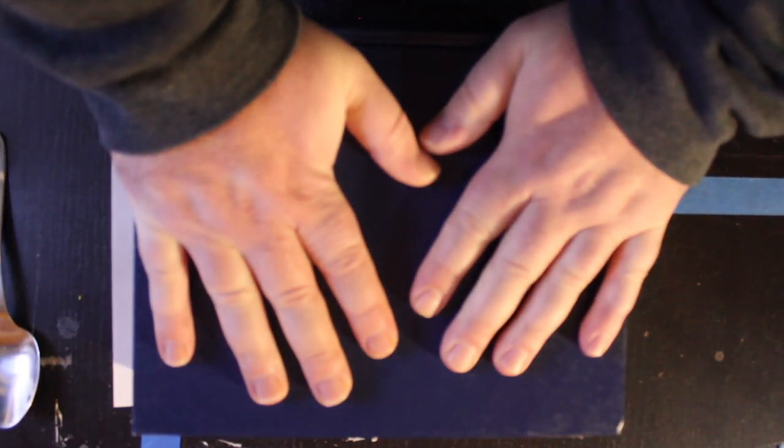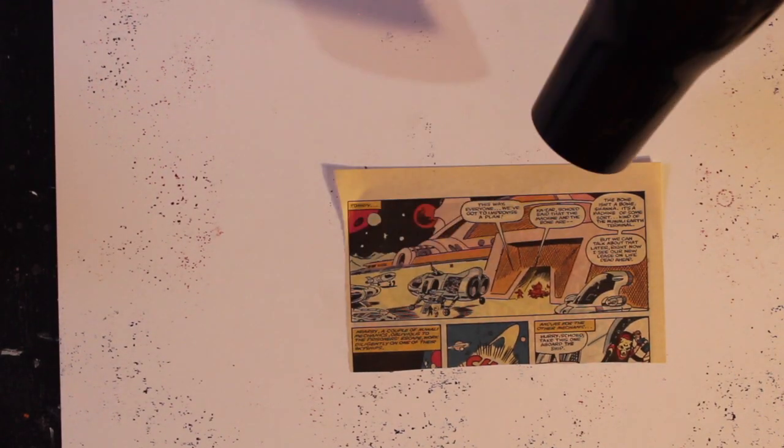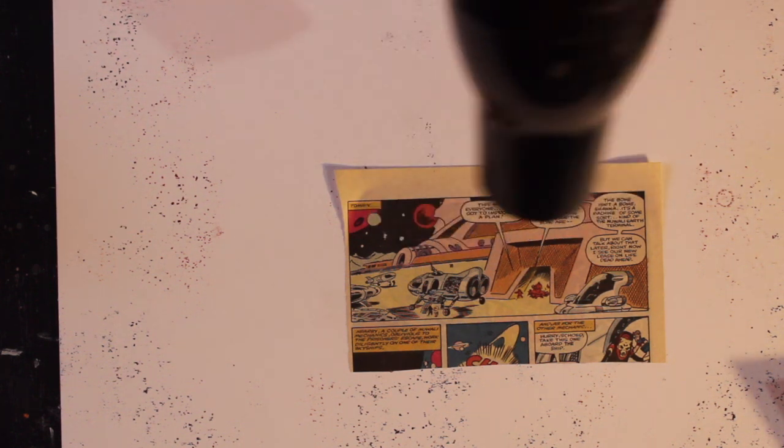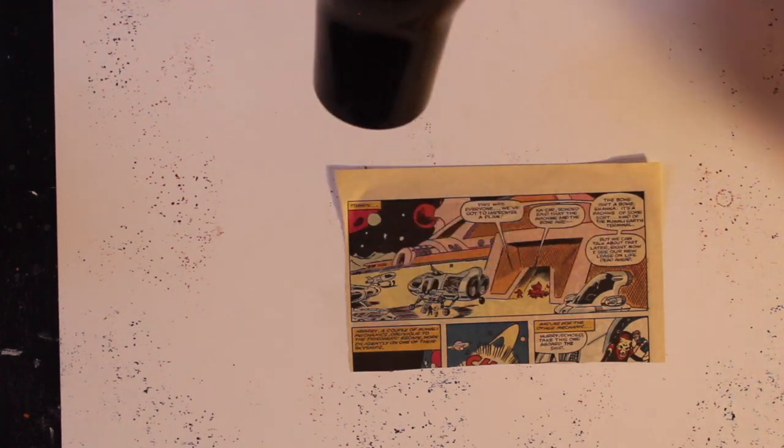Once you have it smoothed out, place some weight on the image and wait for it to dry, keeping the parchment paper in place. As it dries, it will feel cold to the touch. It may take up to an hour before it's completely dry. You can use a hair dryer to speed up the process, but be aware that if you heat up the medium, it may not dry correctly.